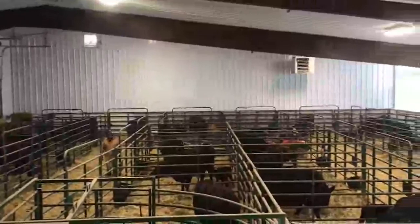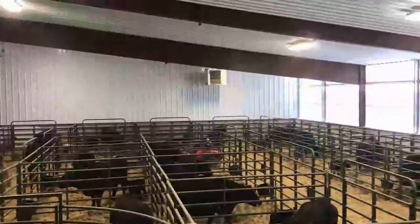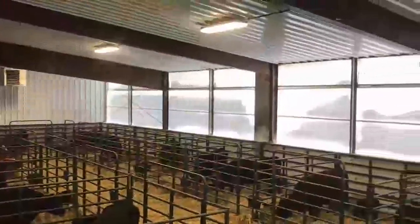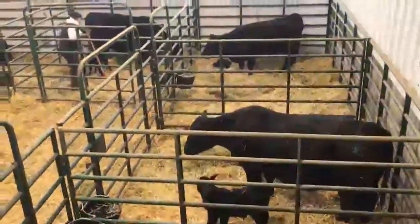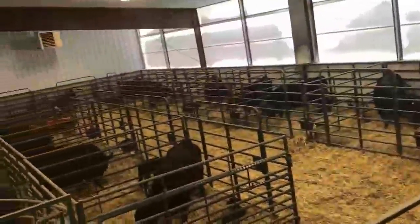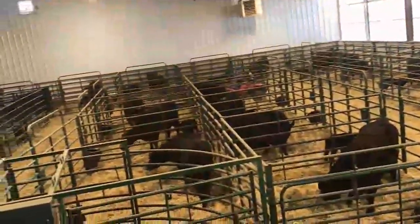Now I'm going to take you inside the calving barn. That's 25 pens — every pen is exactly a 10 by 10 square, and we will fill the house nearly every night. So every night we will fill the house. And if you're wondering why our disposition on our bulls is good, when you put a cow in a 10 by 10, you can find out if she's friendly. And anyone that's not friendly absolutely goes.